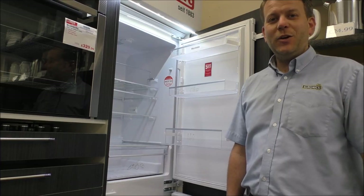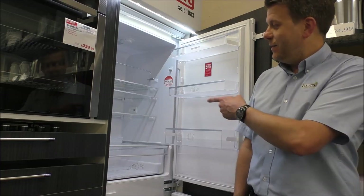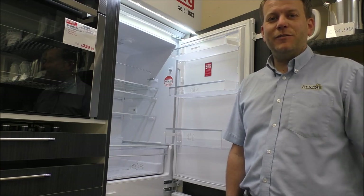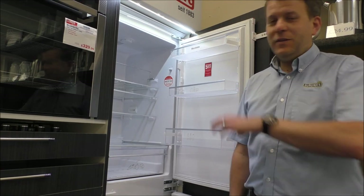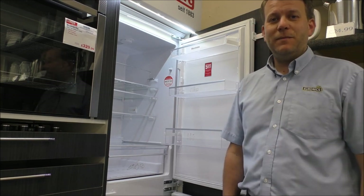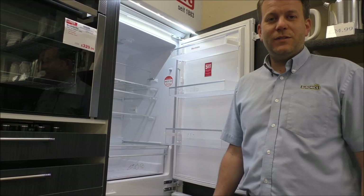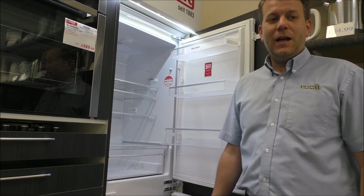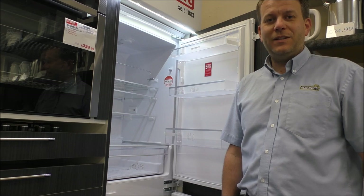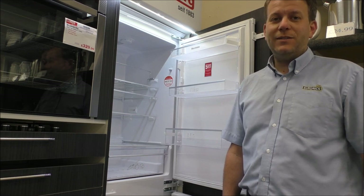In this video I'll be talking about the Blomberg KNM 4561i integrated fridge freezer. This is the model with a 50-50 ratio, and it has 163 litres capacity in the fridge and 91 litres in the freezer.